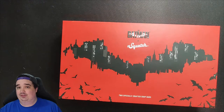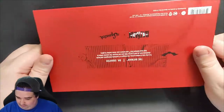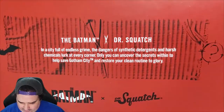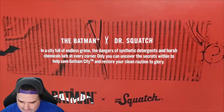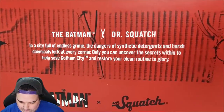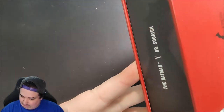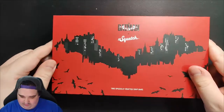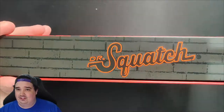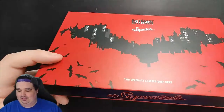Let's go ahead and examine the box here real quick. Batman, Batman, Dr. Squatch — kind of like the brick. I love the little details here. So we have the Batman X Dr. Squatch: 'In a city full of endless crime, the dangers of synthetic detergent and harsh chemicals lurk at every corner. Only you can uncover the secrets within to help save Gotham City and restore your clean routine to glory.' Also, magnetic flap — really like this. I love the small attention to detail. It makes me want to keep the collector's boxes, which I do anyway because I'm not throwing them out. These are actually really nice.